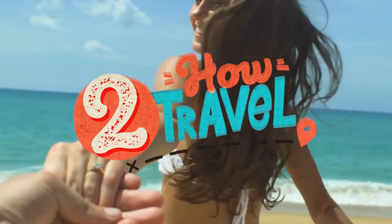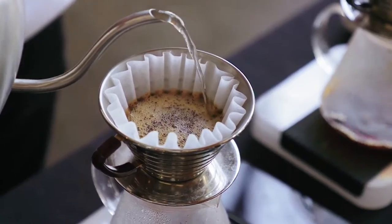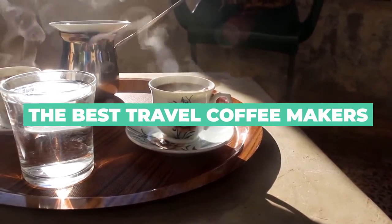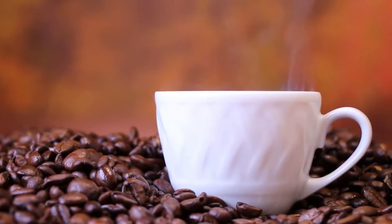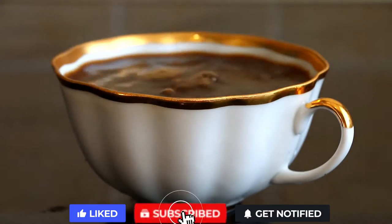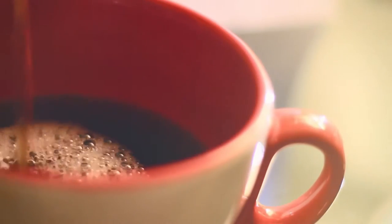Hello everyone and welcome back to How to Travel. For coffee lovers, the day doesn't just begin with a good hot cup of coffee — it seems almost impossible without it. We've rounded up some of our favorite ways to brew coffee while traveling. Some of these options are also great for people who aren't working from home, since office kitchens are likely closed. Without waiting any longer, let's begin with today's list.